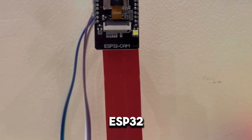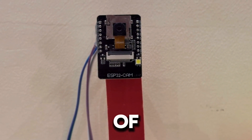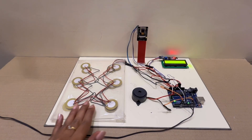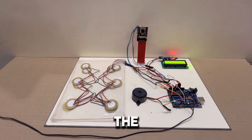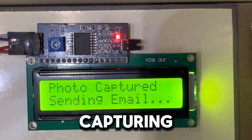This is the ESP32 camera — it captures an image or video of the intruder. Watch: as I apply pressure, the system activates with a buzzer, the LCD warns us, and the camera starts capturing.